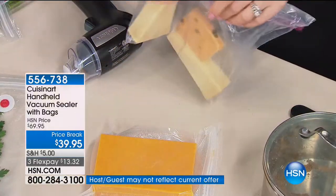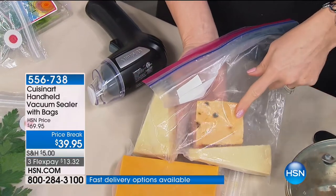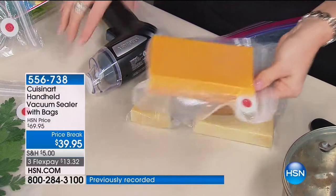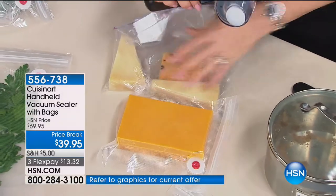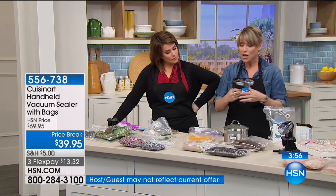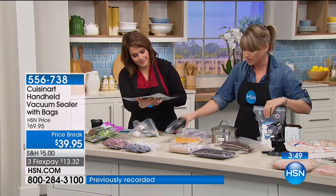Item number 556738. 4.7-star customer pick at a half-off sale. We found this in the HSN kitchen with mold growing on their cheese. Now some cheese is supposed to have mold, but not this kind — this is expensive. Air is the enemy of food; it degrades your food. Now you can have a system that's easy to store. Most people avoid the big food saving systems because they're giant countertop models and you have to constantly rebuy their bags. With ours, the bags are reusable and dishwasher safe — just turn them inside out and throw them in.